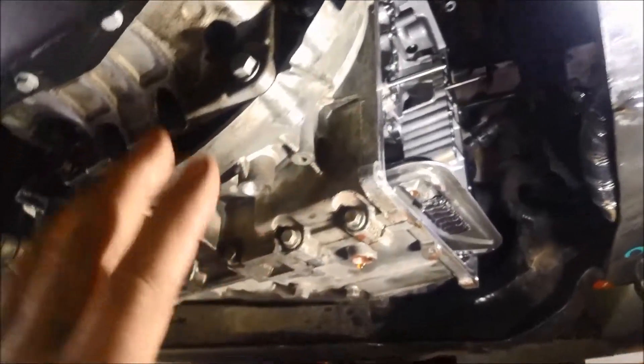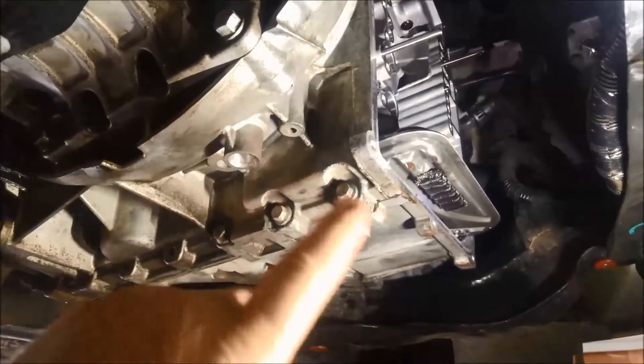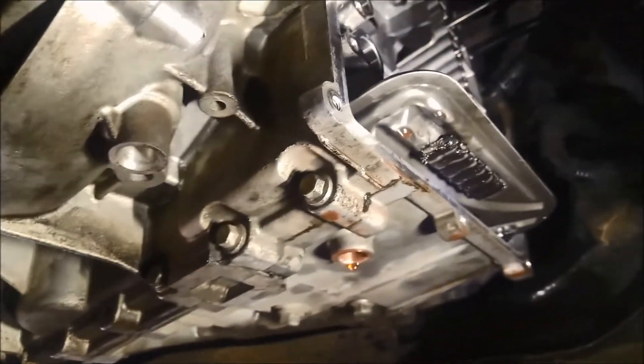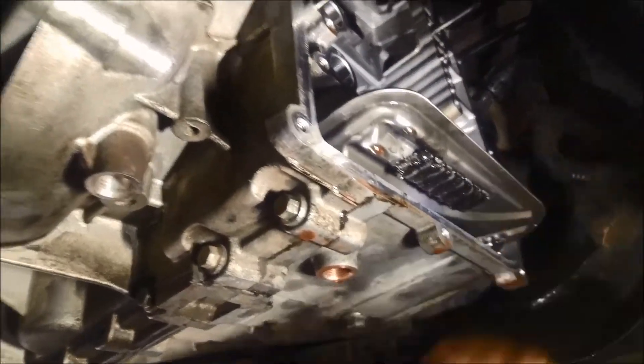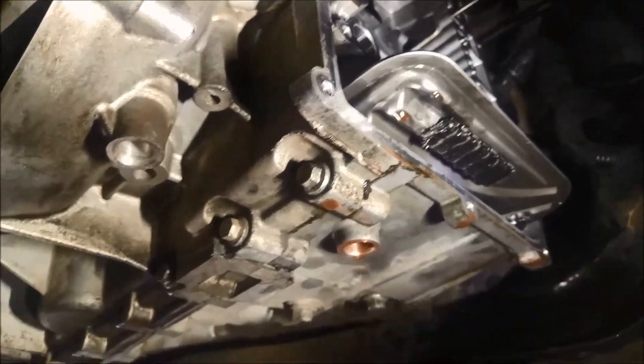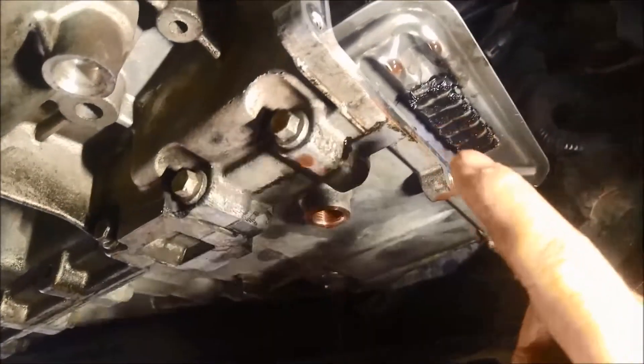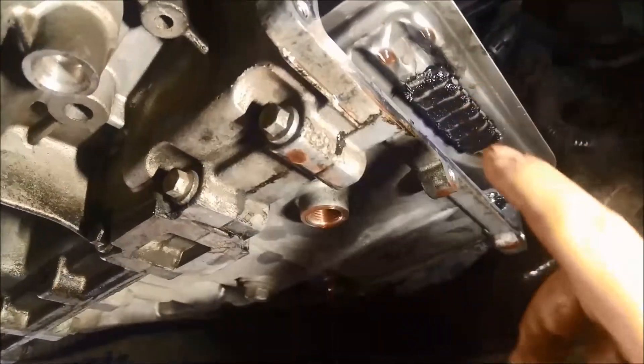These transmissions have an internal filter and an external filter on the cooling line. You can replace a little cartridge in there, but you'll find that these filters, you've got to actually pull the transmission apart and the pump off to be able to fit that filter in. They also come with a couple of magnets on there to try and collect all that rubbish.